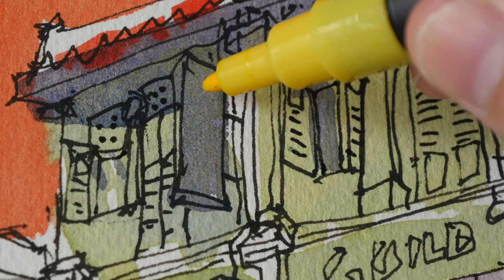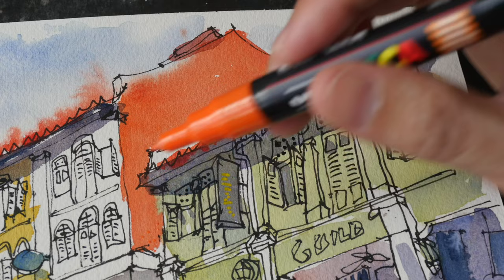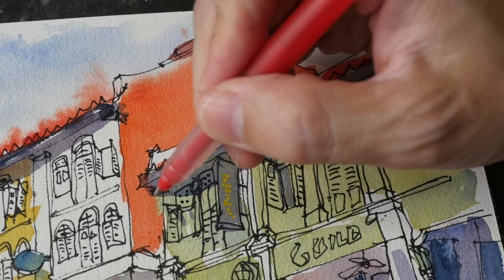I'm going to use yellow here for this signboard. Let's see what happens when I add some dots to the side of this wall. The dots are not visible because it's orange on orange, so let me try red.